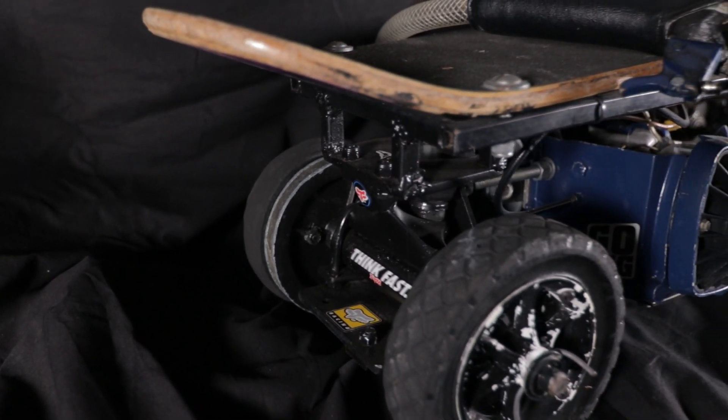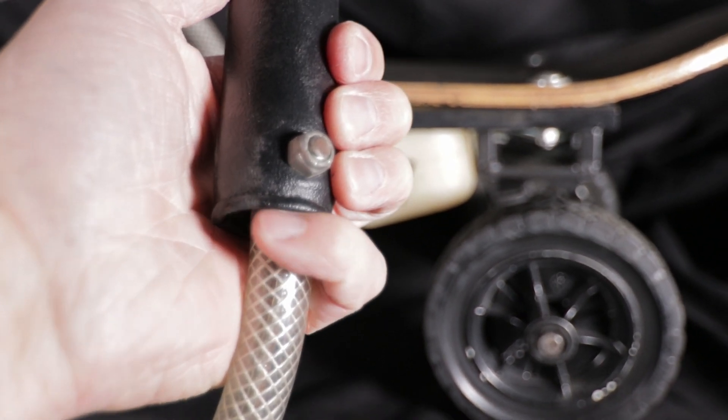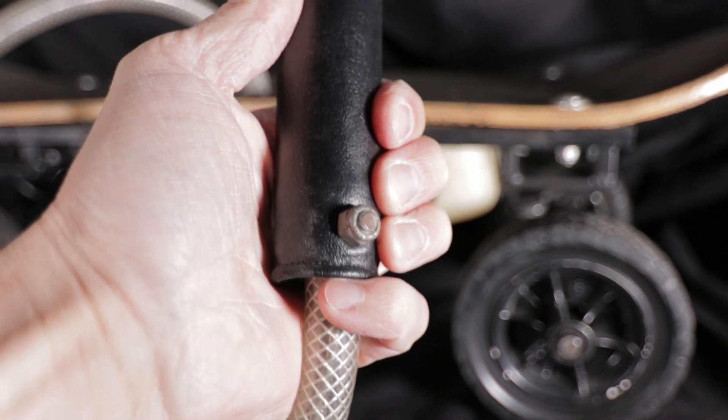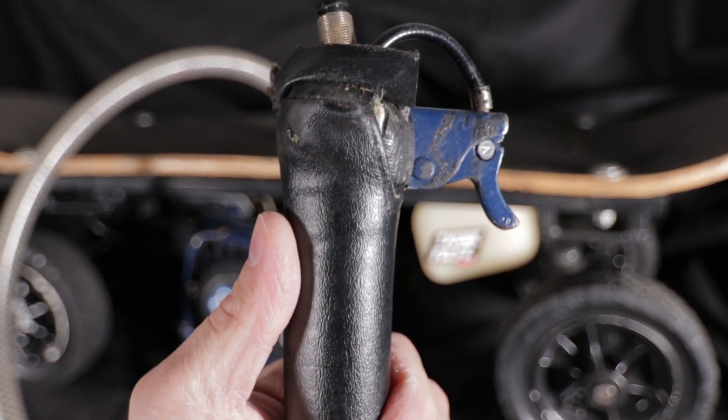I had to tighten the trucks a ton and they would keep wearing out and loosening up. On top of that the board was really tall and not very wide, making it really unstable to turn — it would tend to roll when I leaned into a turn. I cut off part of a bike handlebar to use for the controller, sawed off a bike brake lever for the throttle, and had a kill button on top.